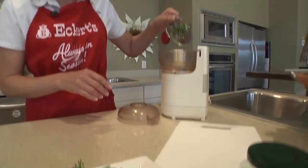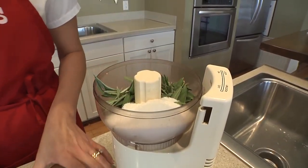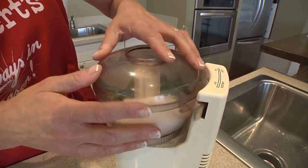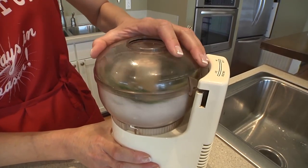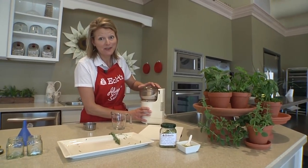A scant cup of herbs is going into my food processor along with a half a cup of kosher salt. We're ready to take it for a spin — about three short pulses and then I'm going to let it run for about a minute.